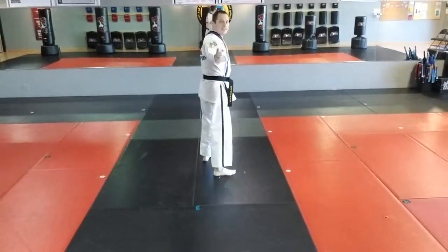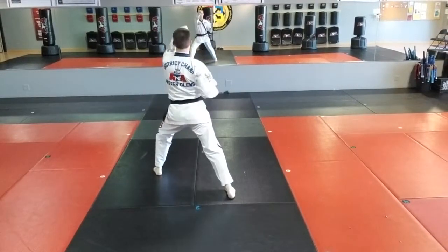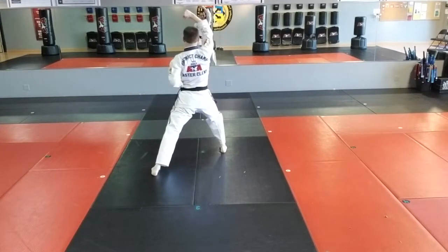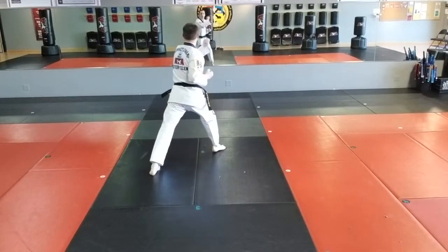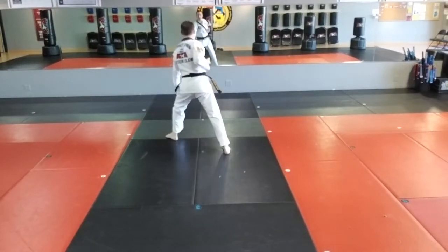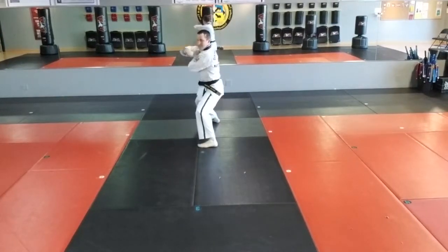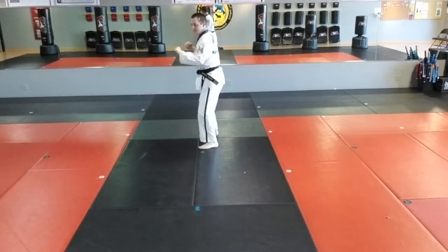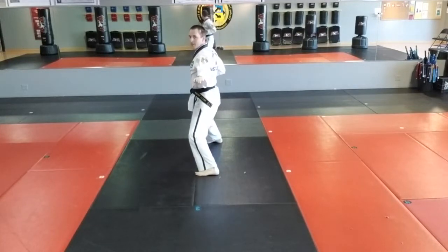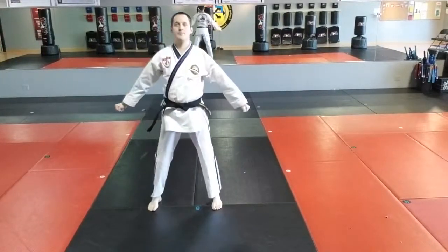I'll show you one last time, facing this direction. We just finished move nine. Ten: right front stance, right high block. Eleven: left punch. Twelve: left front kick. Thirteen: left low block. Fourteen: right punch. Fifteen: left foot to middle stance, left inner form block. Sixteen: side kick — hi-yah. Seventeen: middle stance, left knife hand. Eighteen: right front stance, right punch.